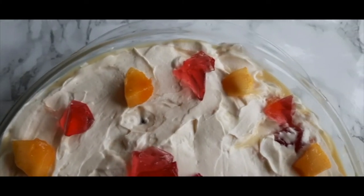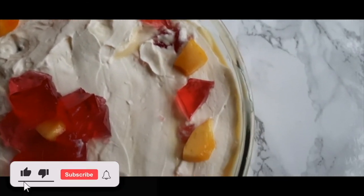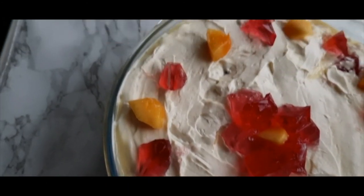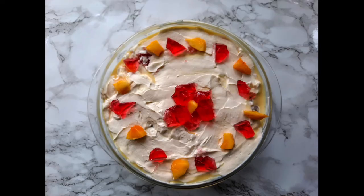So here it is guys — here is the end result! If you like my video please do give it a thumbs up and subscribe if you haven't already. I hope you share my recipe with your friends and family so that they don't miss out either. Let me know in the comment section down below what you guys want to see next time. Thank you so much for watching, see you next time, bye!